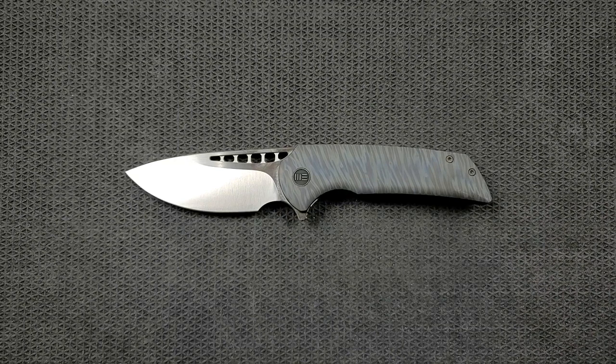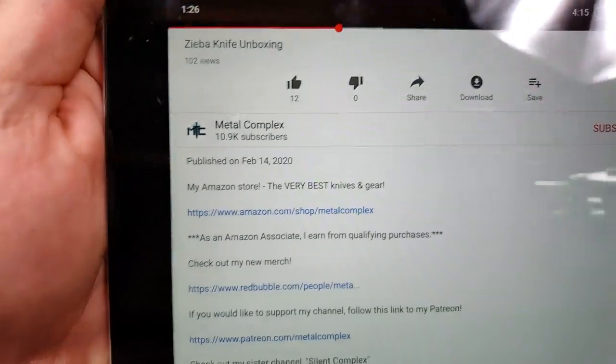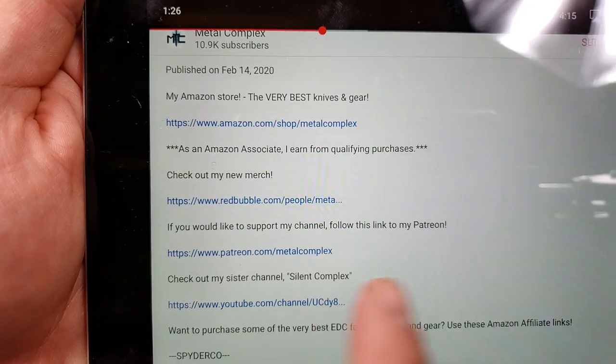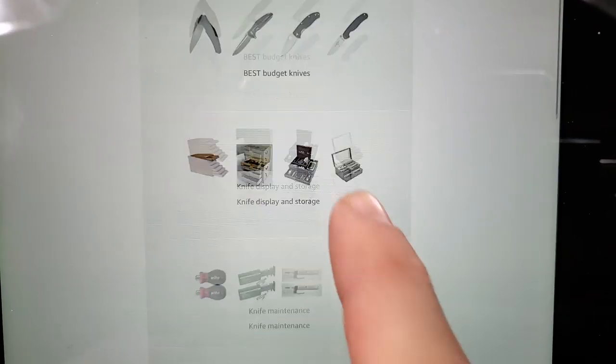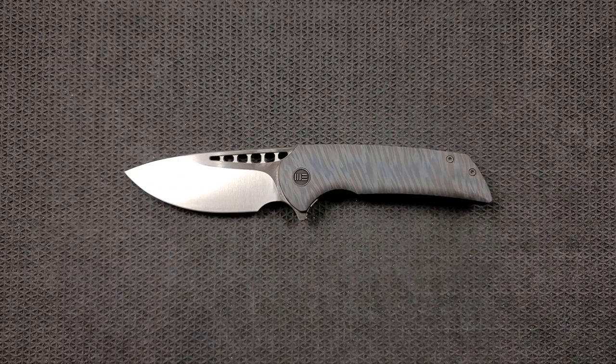This knife will be listed right down in the description and all variants of it. Keep in mind that prices change, so make sure you click on the link to see current pricing. You can pull open my description and find my Amazon store, my Redbubble store for merch, my Patreon if you want to support the channel, my sister channel Silent Complex, and information on knives I recommend — all in my Amazon store.